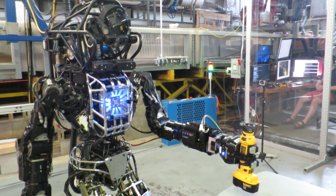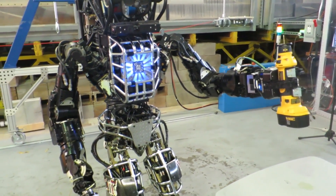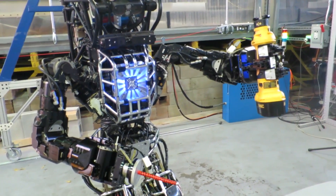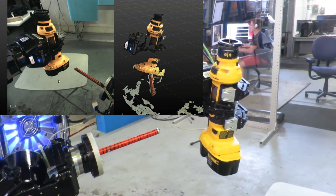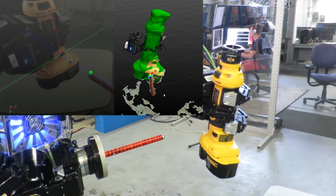Next, to turn on the drill. Due to forward kinematic error, pressing the drill's small on button is difficult with a purely kinematic approach. Instead, the human steps in to localize the button in a camera image with a single click. We specifically use the human's help with steps that are most difficult for the robot to get right.